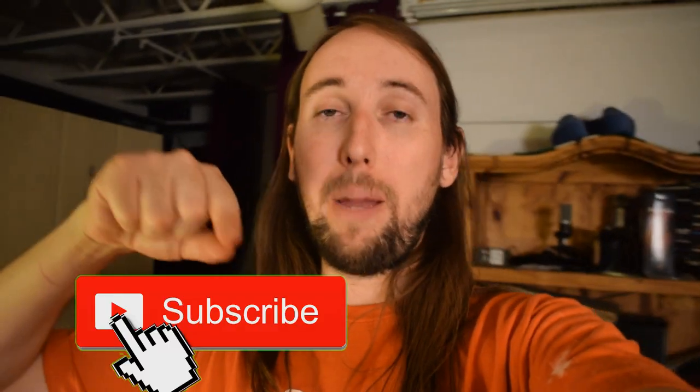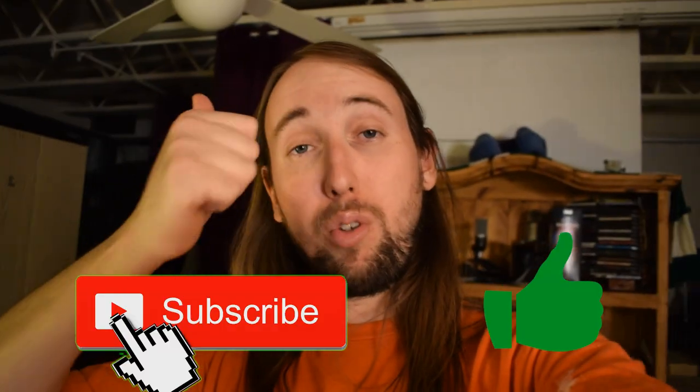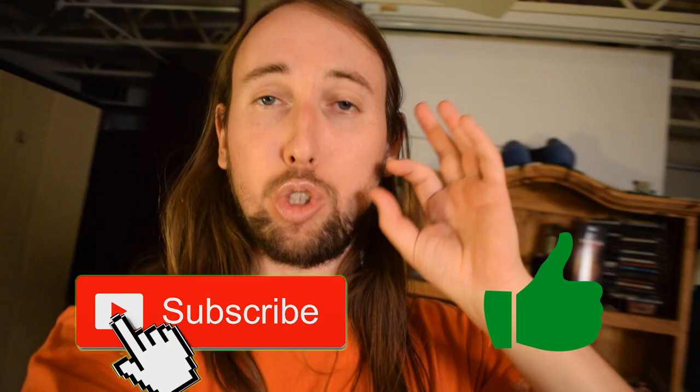What is up YouTube? Thank you guys for joining me today — I appreciate that very much. I have a pretty cool product to review for you guys today, but before we get into that, if you guys like review videos like this, go down and hit that subscribe button, and also hit that like button if you guys like this video. That would help me out tremendously. Let's go ahead and get into this review.